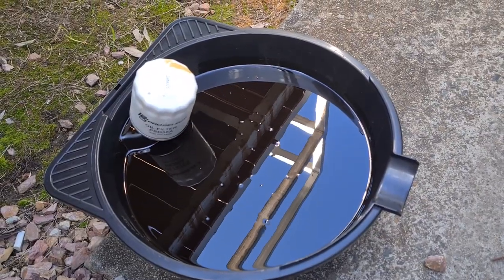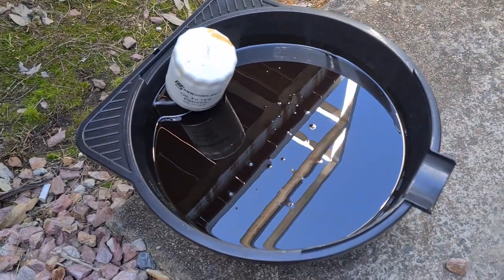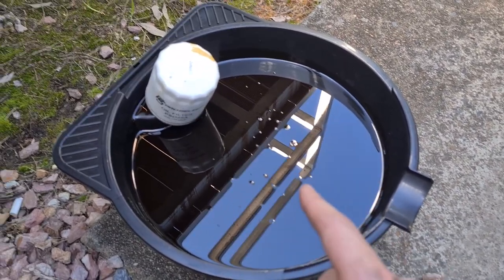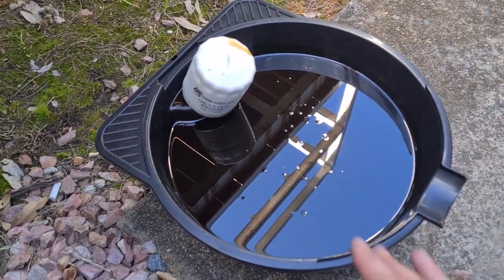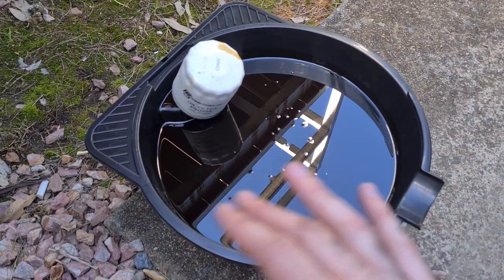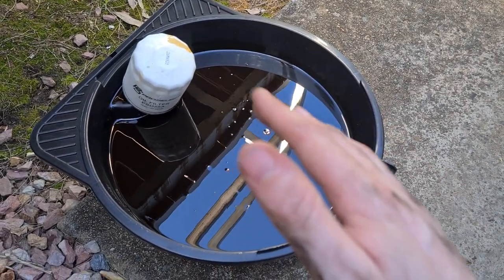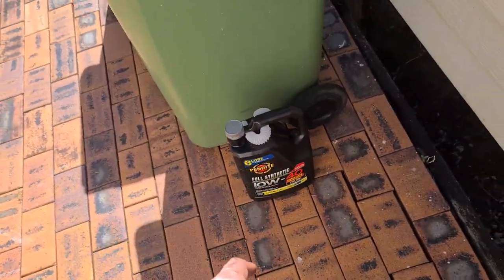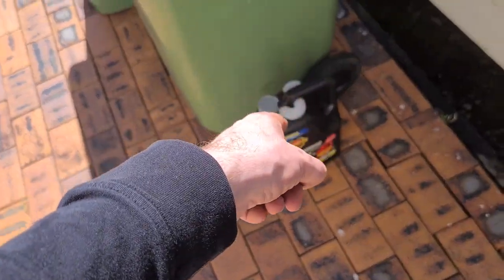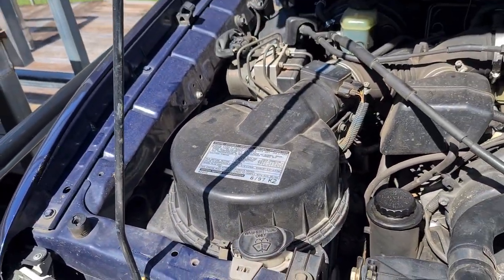The last thing we want to do is dispose of this old dirty oil. We'll use the Ryko box that the new oil filter came in to dispose of the old filter, and we'll put the old oil back into the bottle the new oil came out of since it's now empty. Then I'll take it to a proper disposal site — this cannot be recycled and you can't just chuck it in your regular bin; big EPA fines if caught doing that. Now we'll get started on the air filter.